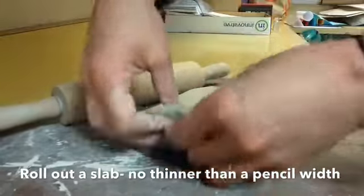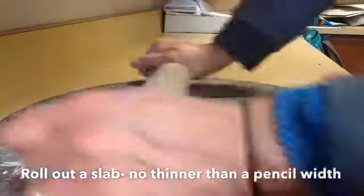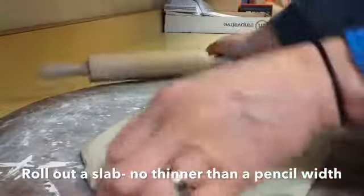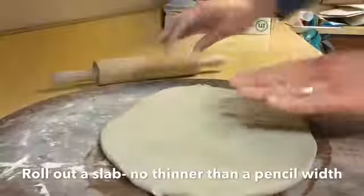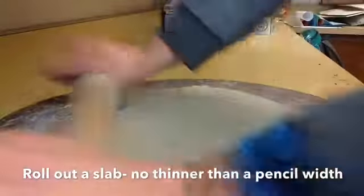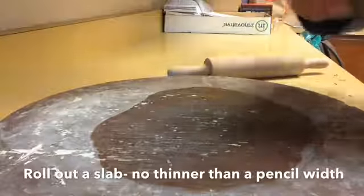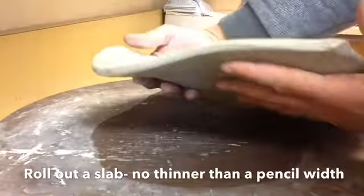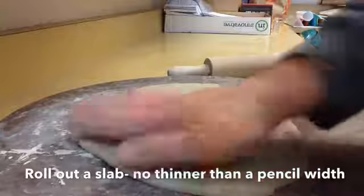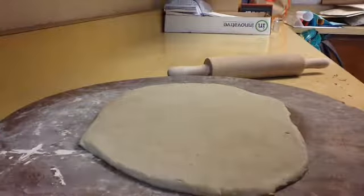You can flip up your clay, flip it over, and you're trying to maximize the surface area — get the biggest slab that you can without getting too thin. Flip it one more time. Now it's about the width of a pancake, or the thickness of a pencil, like that.